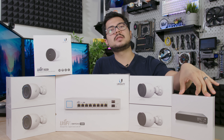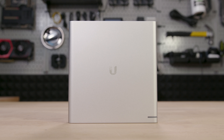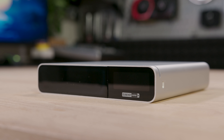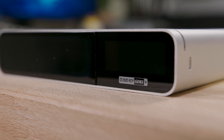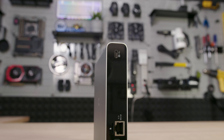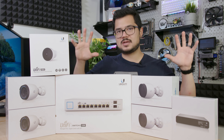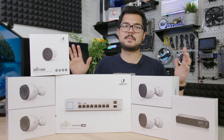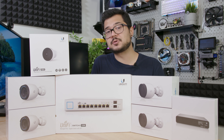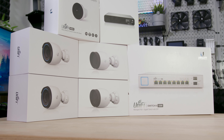Last but certainly not least, we have our CloudKey Gen2+, which at its core is our video storage solution. It comes included with a one-terabyte mechanical hard drive that's upgradable up to five terabytes, but it also serves as the central hub for controlling and monitoring all of our networking and video camera devices. The unit has a front panel display to give you an at-a-glance look at your vital system stats. There's also a built-in battery so that in the event of power loss, the hard drive shuts down safely instead of risking data loss or corruption. The UniFi Protect solution only offers local storage — it doesn't do cloud backups, so you don't have to deal with any licensing fees. It's completely licensing-free, which is one of the reasons it's become such a popular option when you have a bunch of other companies trying to force monthly subscriptions down your throat.